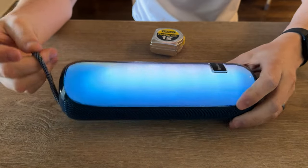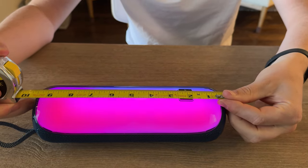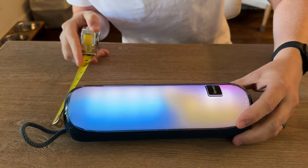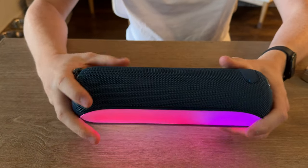On the top there is a carry handle and all the buttons so you can control the speaker. It's decently sized — nine and a half inches tall and roughly about two and a half inches wide. So it's not huge but it's not tiny, and it's decently weighted.